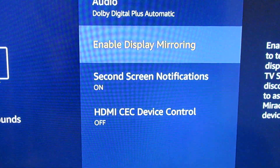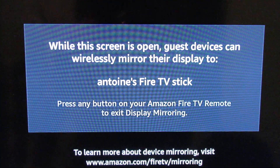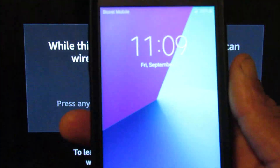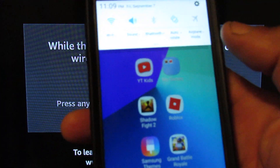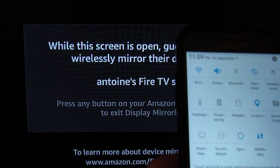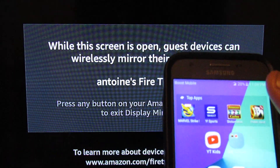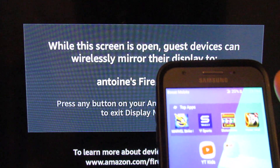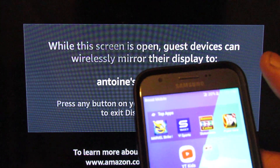Once you get that screen up, you're gonna take your second phone — the Samsung J Emerge — and swipe down. Actually, first let me say this: no matter what phone you've got, it should be able to do screen mirroring without any extra apps. Android phones should work; I'm not too sure about iPhones.